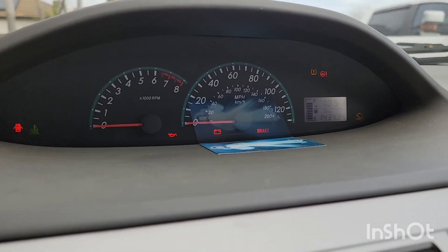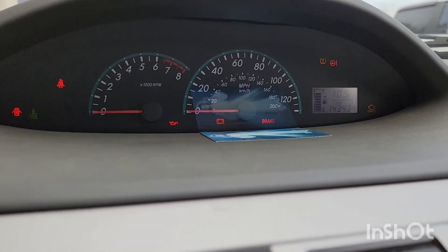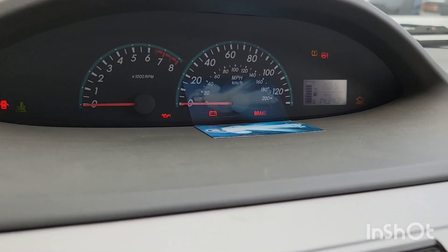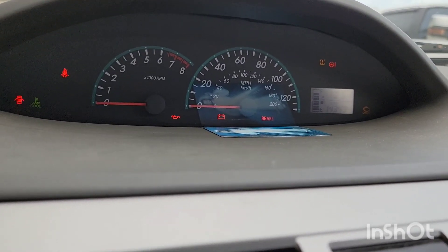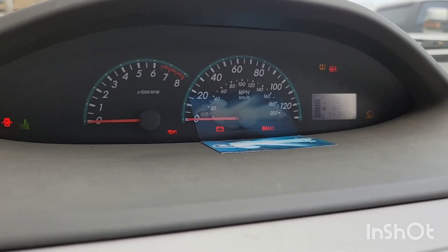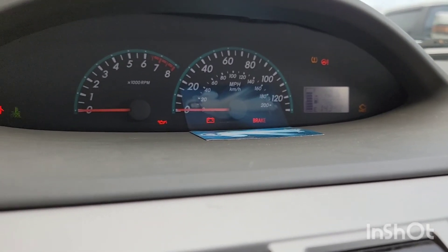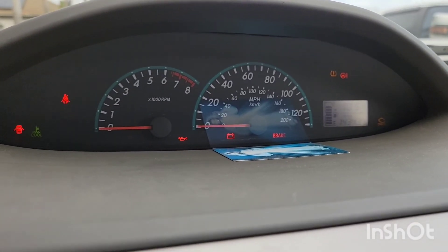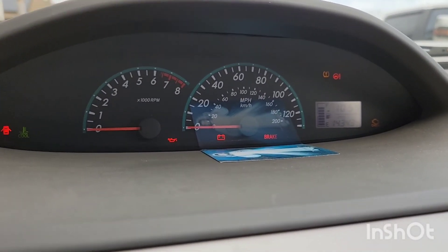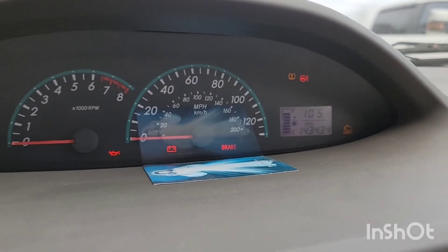Today I'm going to be calibrating my TPMS on my Yaris. I recently did some tire changes — installed a new tire and removed the old one using a manual tire changer. I also installed new TPMS sensors because one of the sensors pretty much died, so I replaced all four. Now the TPMS light is on.